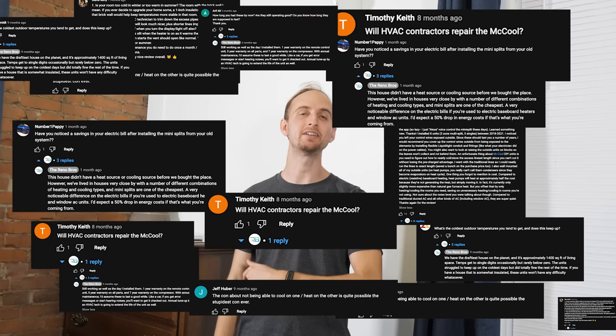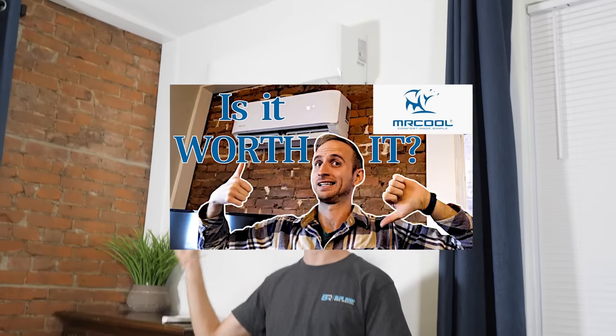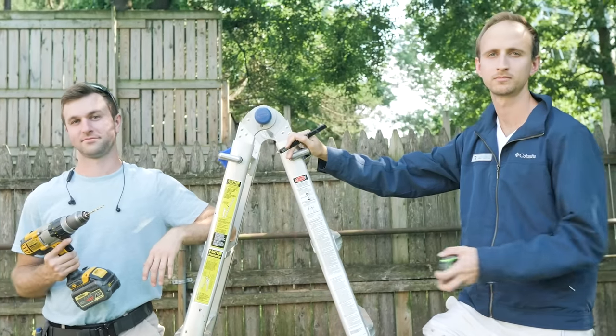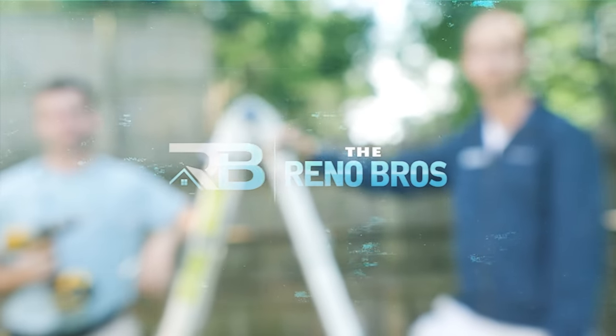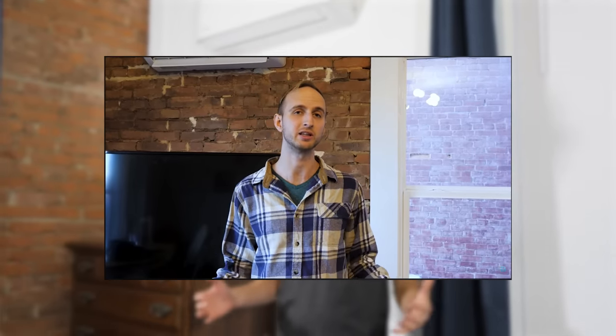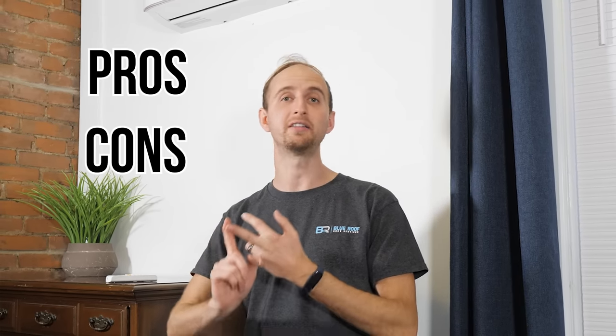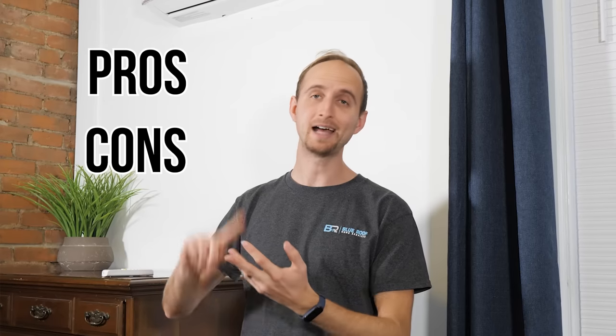Some people are asking what has changed since our last Mr. Cool DIY one-year review. Well, the results are in. A lot of you found our last video on the Mr. Cool DIY system very helpful, and some things have changed in the last year of us owning it that we wanted to update you on. You guys asked a lot of great questions as well. So in this video, we'll answer some of those questions by giving some more pros, some more cons that we found in the last year of owning it, and some helpful tips along the way.